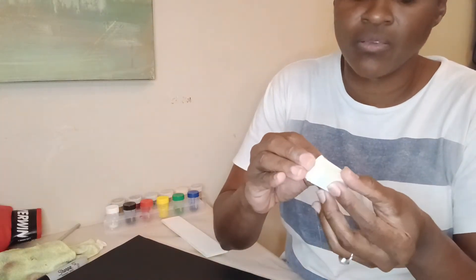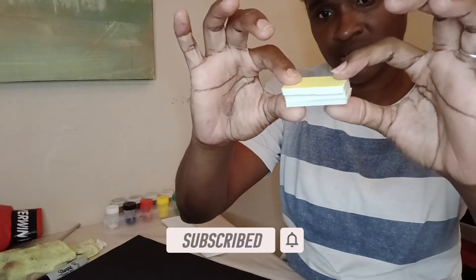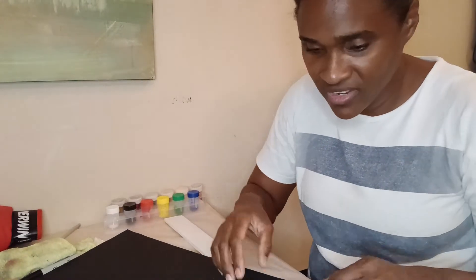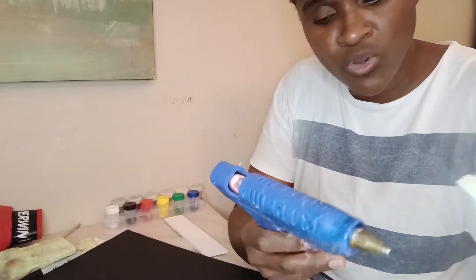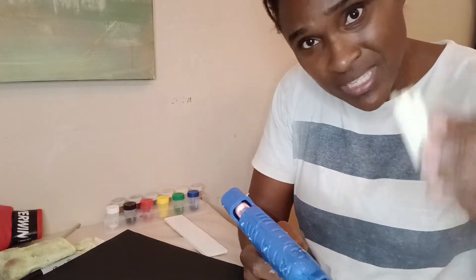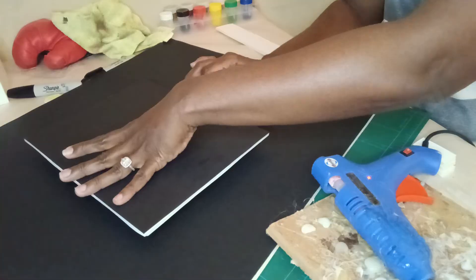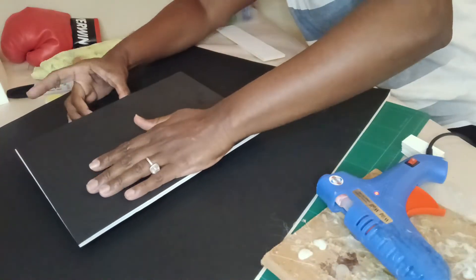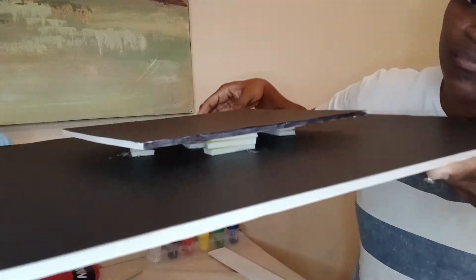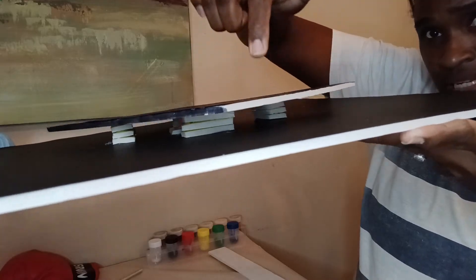I'm going to install the bolsters now and see how it goes. We're putting glue only at the bottom to stick them down. Now you can see — I put the bolster pieces in and there's no more leaning. Now it's spinning so nicely! We've solved the wobble.